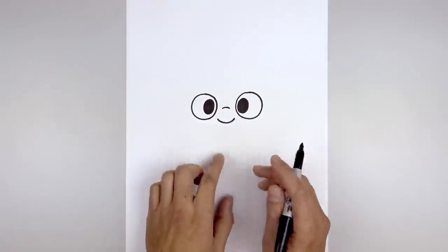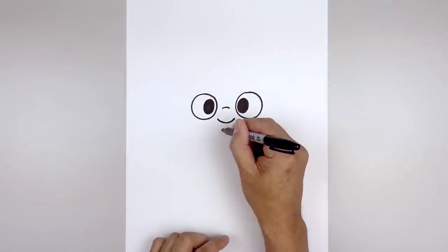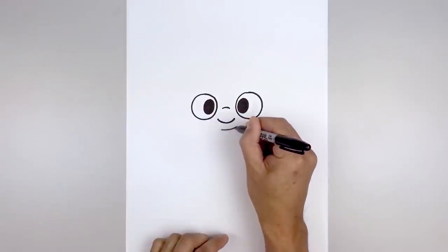Then we'll shift the mouth over towards the right. In the center we step down, move over towards the left, go out and then bend that up.